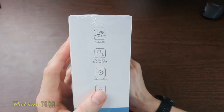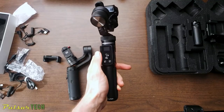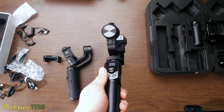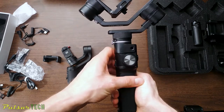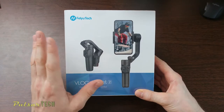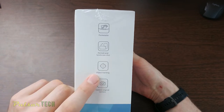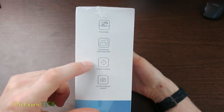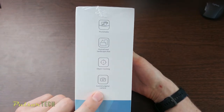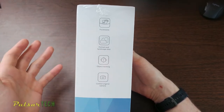I was waiting for it to come in. I wanted to do this review because I got a larger version of Feiyu Tech that I use for my DSLR cam — you can use it with the cell phone as well, but it's going to be too big and bulky. This one you can put in the pocket. You can do portrait and landscape mode. It does object tracking if you connect the gimbal to the smartphone, and you can also control your original camera without having to use the app that comes with this gimbal.